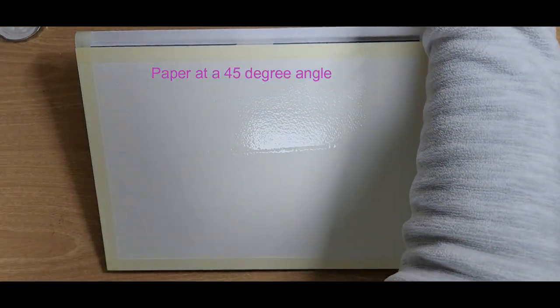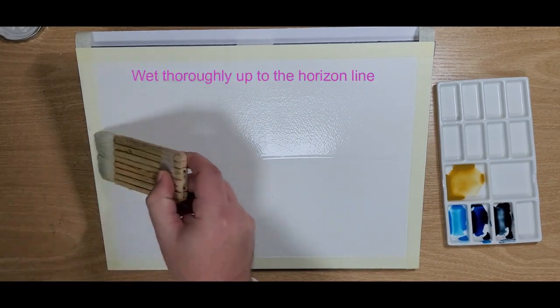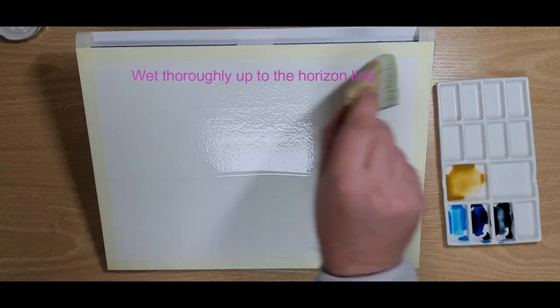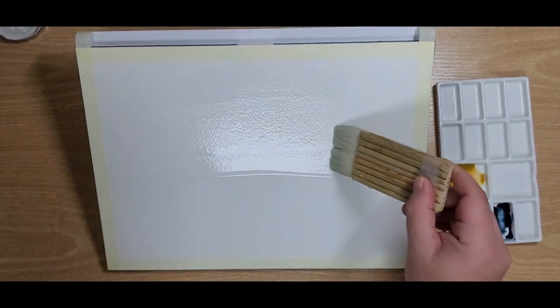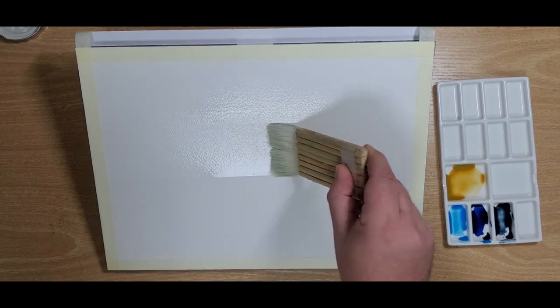First off, you wet the paper. Keep it at a 45 degree angle and use the large mop to wet it thoroughly. In this case he used the haki, but you can use any kind of mop. Wet it up to the horizon line.